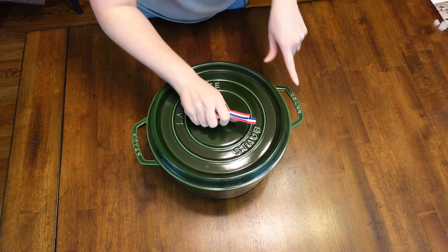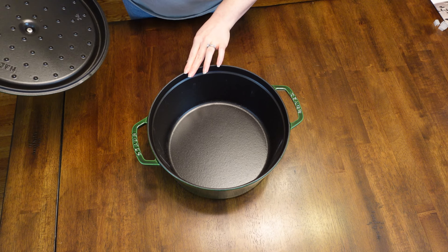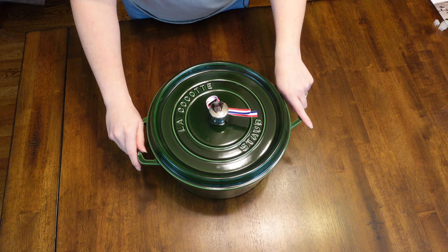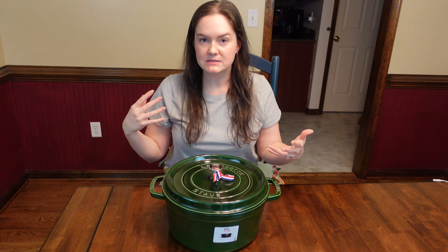Another thing to know is that the lids on these do fit pretty tightly — maybe tighter than other brands. So just a factor to know. I've got a lot more details in that other video, so you can go over there and see all the major differences. But that's really nice to see. Look how pretty it is. You can cook in it, you can serve in it. I think it's beautiful. And if you look at me holding it, you can kind of get a good idea of what kind of size this is. I would call this like being on the large side of medium — I would still call it a medium size pot, but it's definitely leaning towards the larger size.